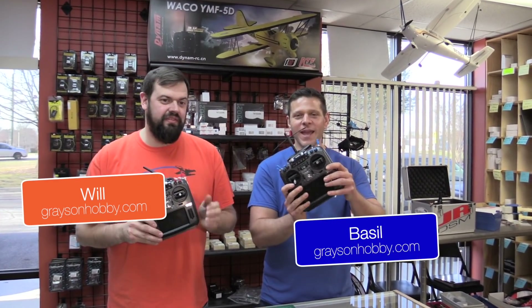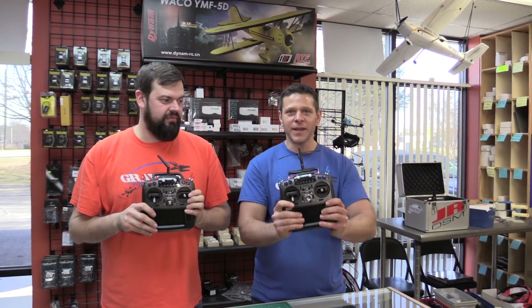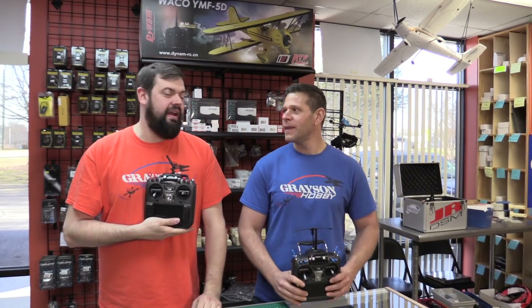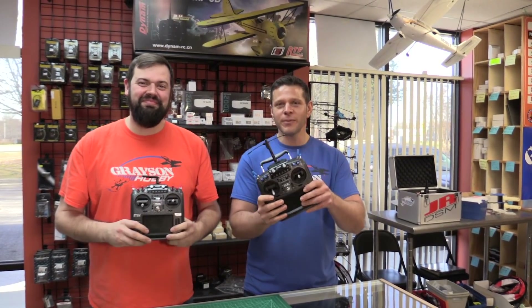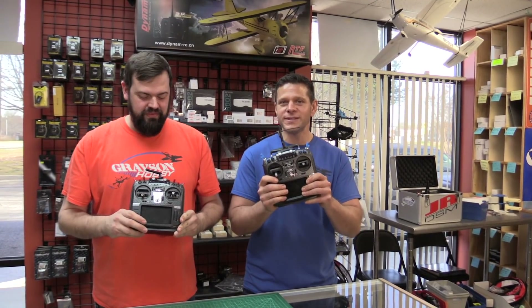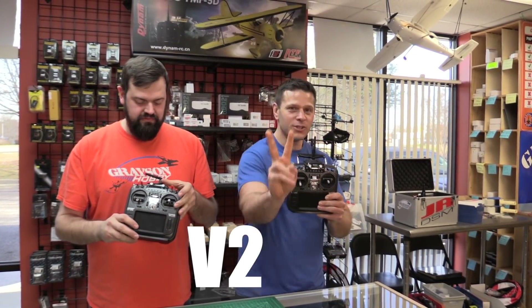Hey guys, Bazel with Grayson Hobby, and we have the video everybody has been asking for. We're going to take our jumper radio and mod it. We're going to convert the Jumper T16 Pro to the Jumper T16 Pro V2.